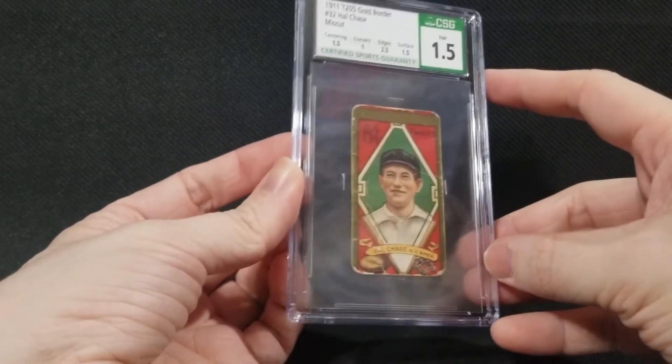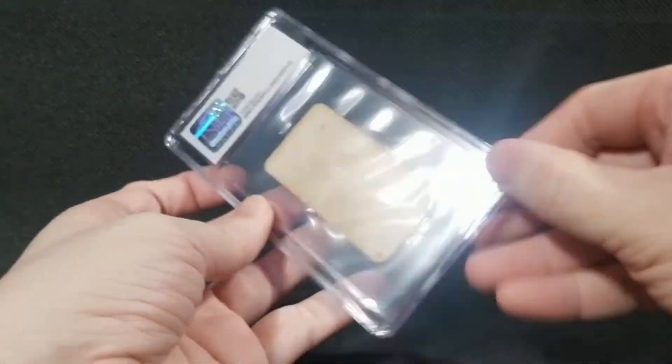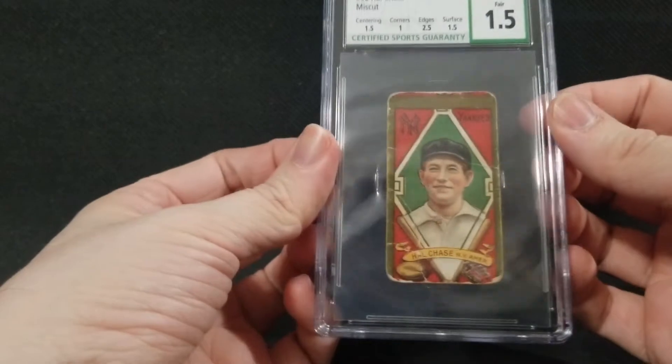First impressions — it's a very hefty case, very solid. I played with it a little bit before I brought it on camera. It has little clamps in the corners. The case itself is great, crystal clear. I like it.